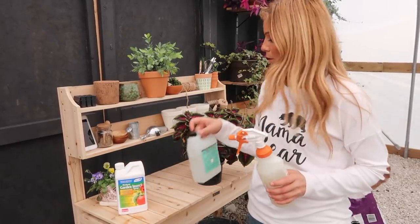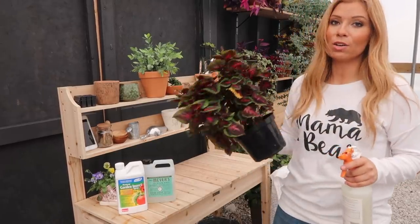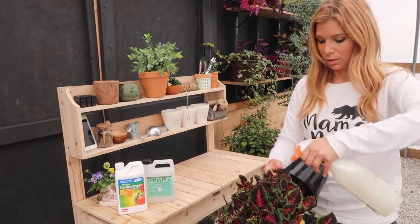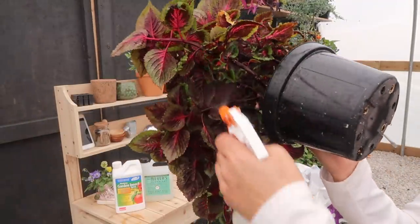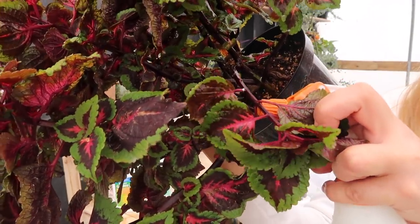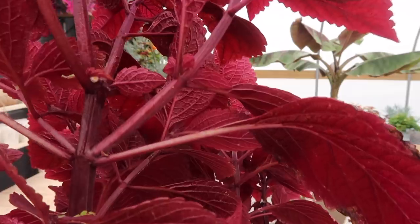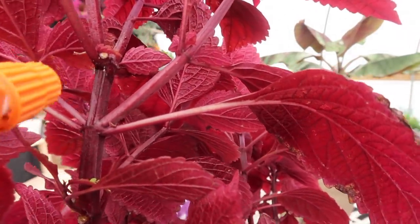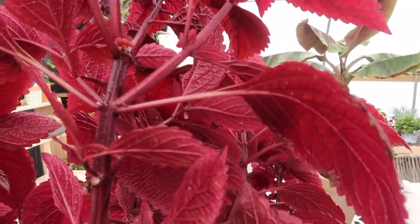I have my mixture ready: Monterey mixed with a little bit of soap and water, shaken up. First I tip the plant upside down to get all the underneath foliage, making sure it's really dripping on there. Then I spray the stems too because mealy bugs like to hide between the stem and leaves, and then spray the tops. If I see a larger mealy bug area I spray it until I see it move — that's how I know I've gotten all the way underneath and they're not protected anymore.